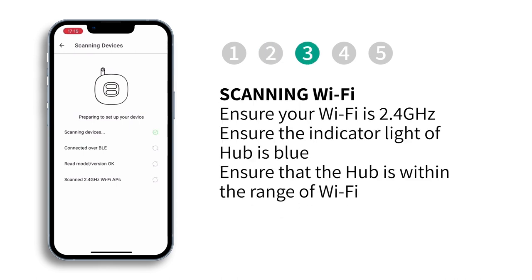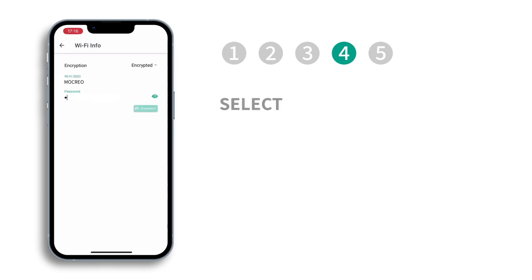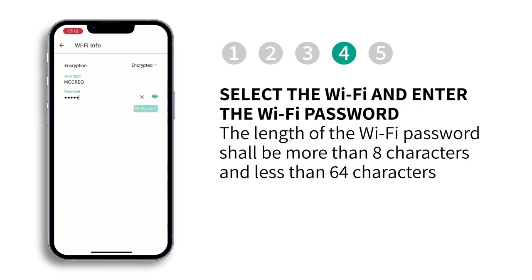Please ensure your Wi-Fi is 2.4 GHz and the hub is within range of the Wi-Fi. Select the Wi-Fi network and enter the Wi-Fi password.